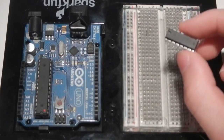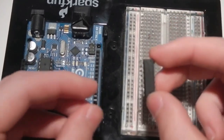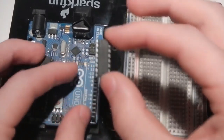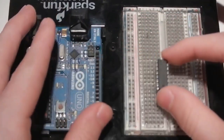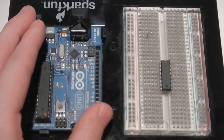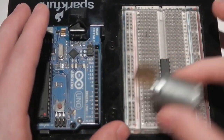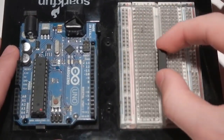Basically what it is, is a very simple controlling device. You apply voltage on one side and it controls whatever's on the other side. So today we're going to use this to control the motor. It's a really simple and easy chip to use, as you shall now see.